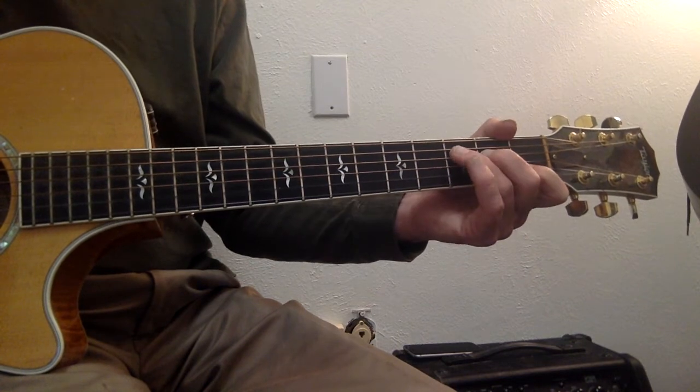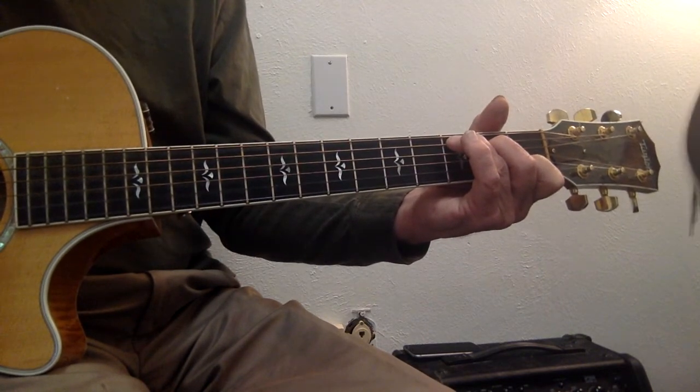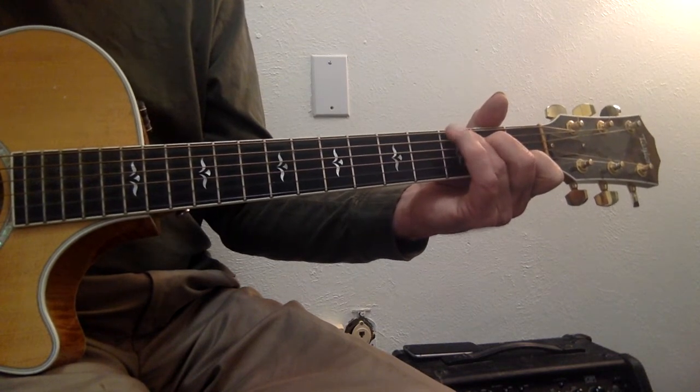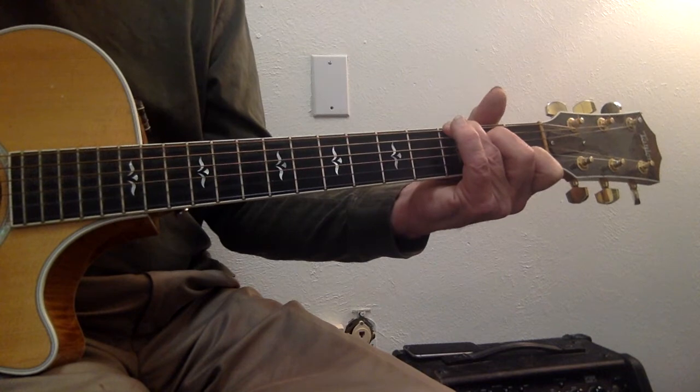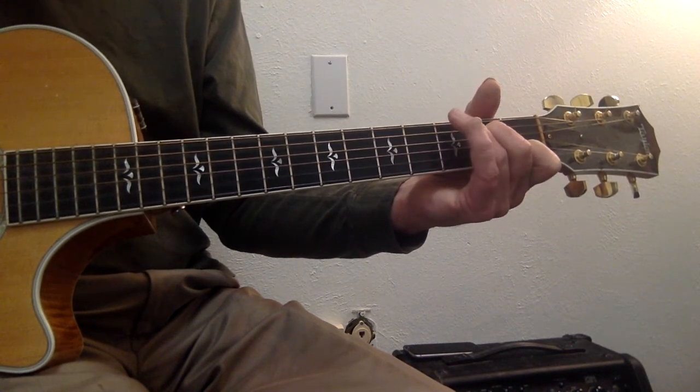5, 4, 6, 4. And on the 5, 4, we're going to hit the 1st string with the 4th string. And then after that, we're going to go 6, 2, 4, 3. 6, 2, 4, 3.